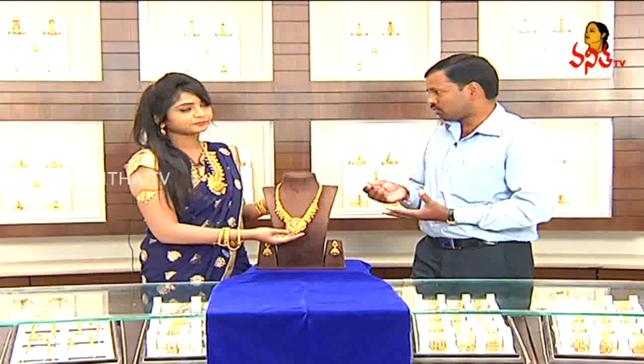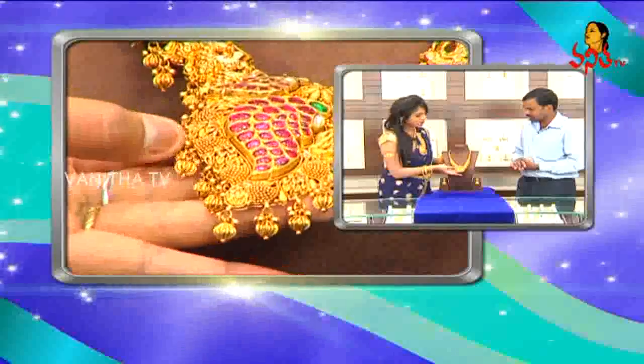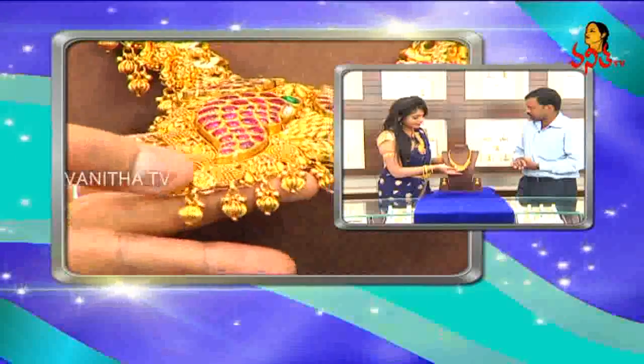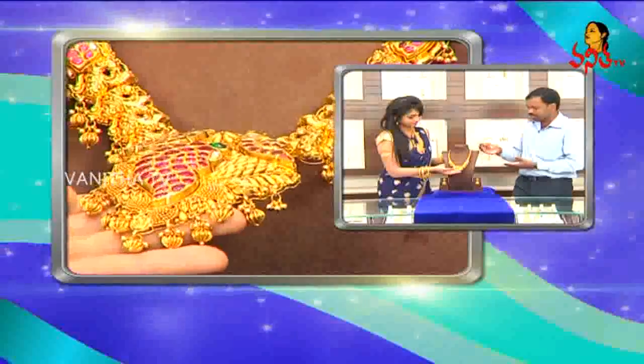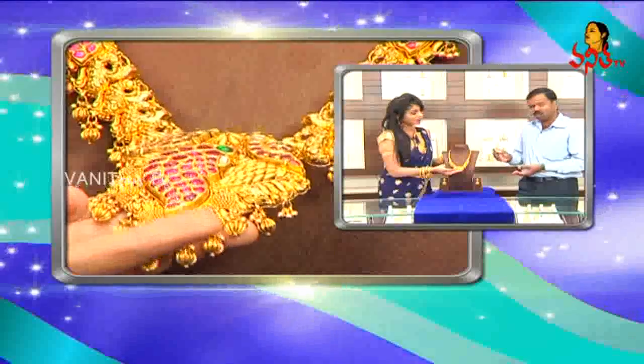Usually we have to choose the stones, but there are no stones here. The finishing is very beautiful and the design is very clear. It is not clear in high polish, so it is not clear in the antique cut either, and it has a little dullness. It is a rich look.